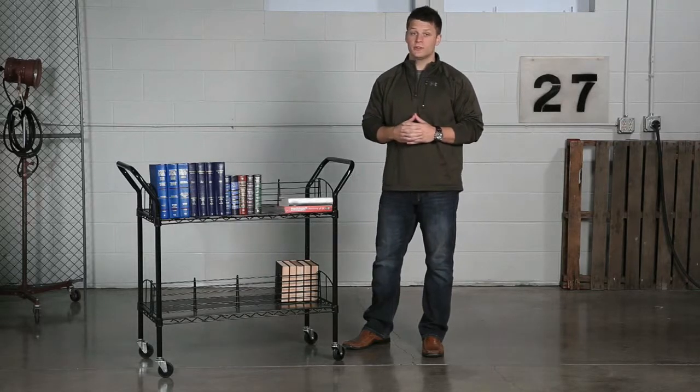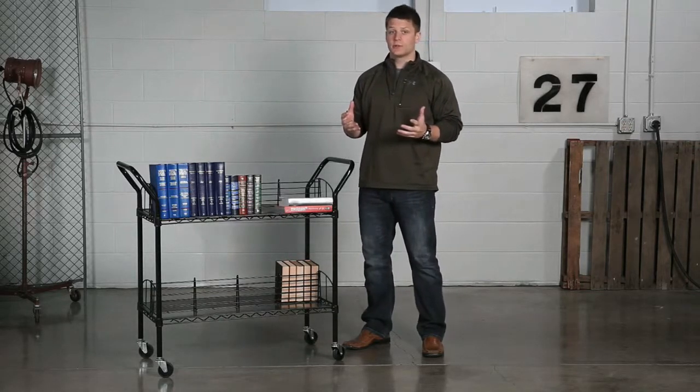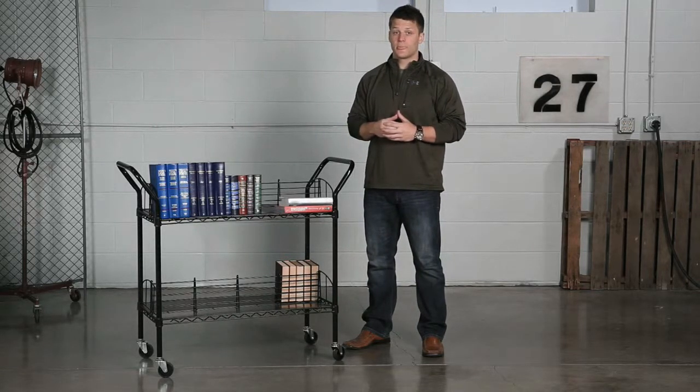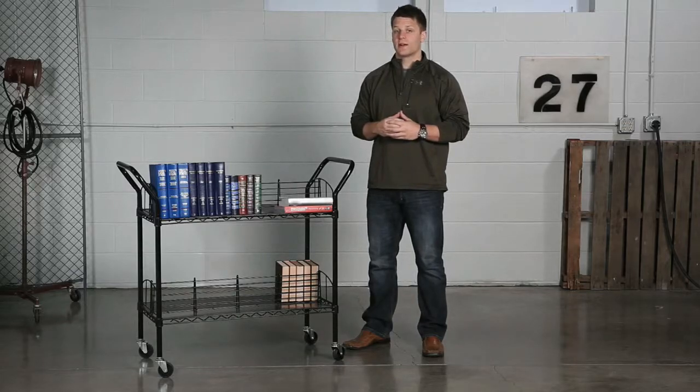The shelves adjust in one inch increments allowing you to transport larger materials, making it a great resource for all your reading material needs. This has been another me moment. Please join us again to find out how Safeco can help you work hard and play harder.